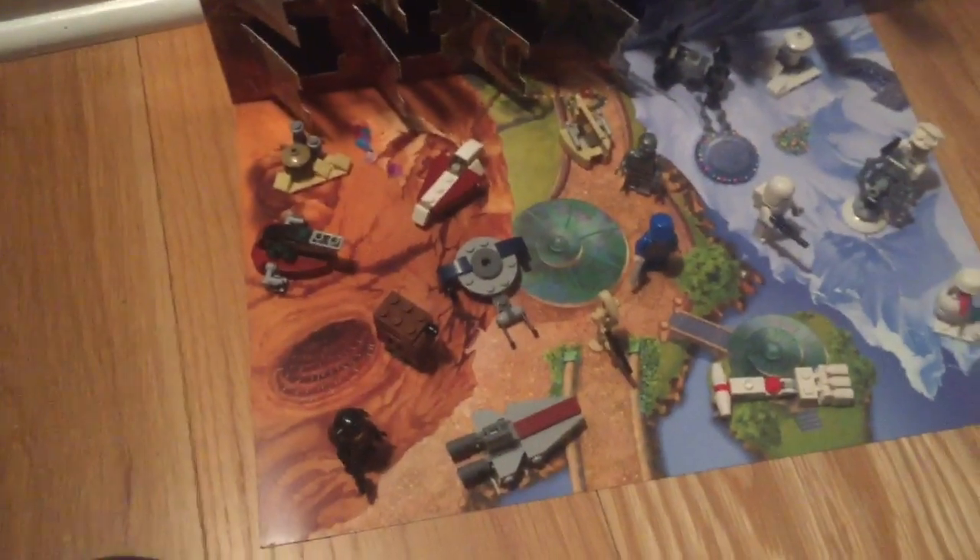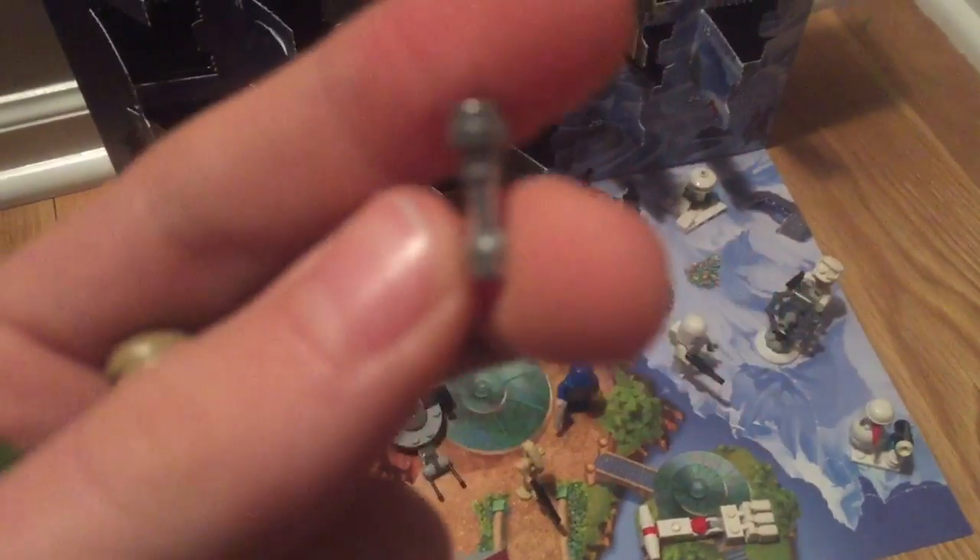Alright, so here he is all built. He comes with an extra lightsaber handle — those are always nice to get. You have a nice neon green blade, the newer version that I started using in 2013. I like that version so much more. It's not wanting to focus at all.